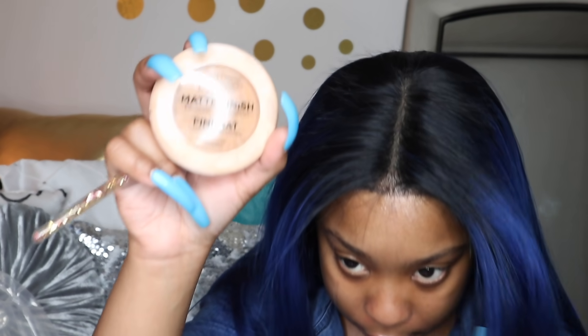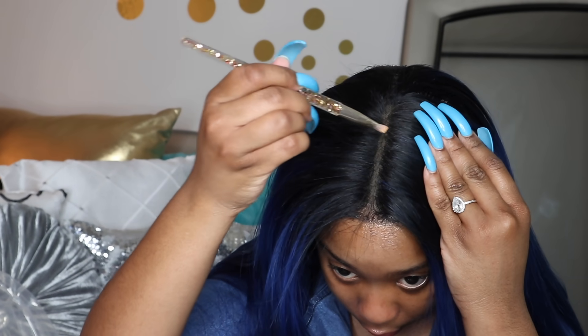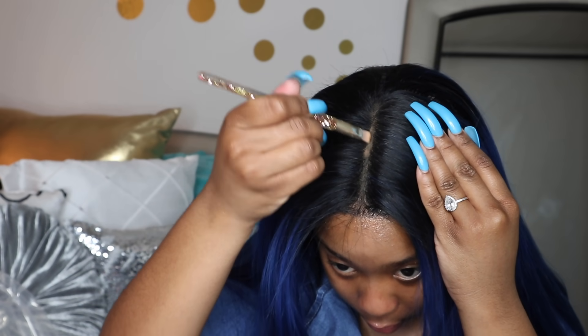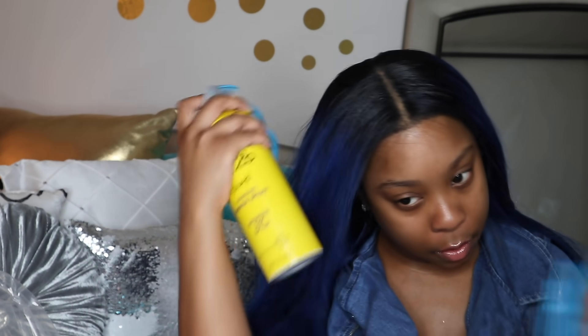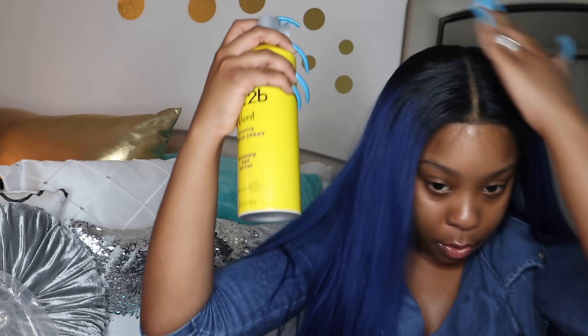I'm going to go ahead and take some of my Ruby Kisses Finish Matte Powder — this is something I got from my local beauty supply store and it's in the color Golden Honey. I'm going to go ahead and put this right in. Then I noticed a little bit of flyaways up here, so I'm going to go ahead and spray it. I'm not going to do too much because I don't want my top to be too hard and crispy looking.